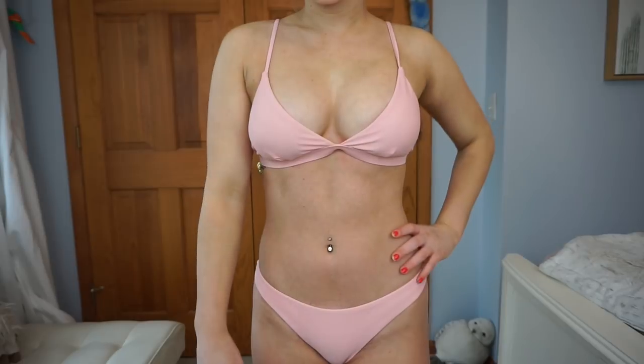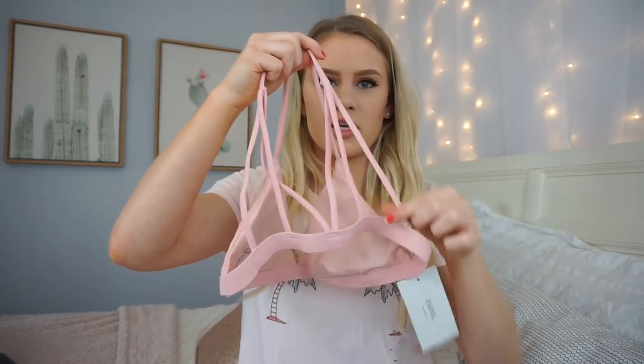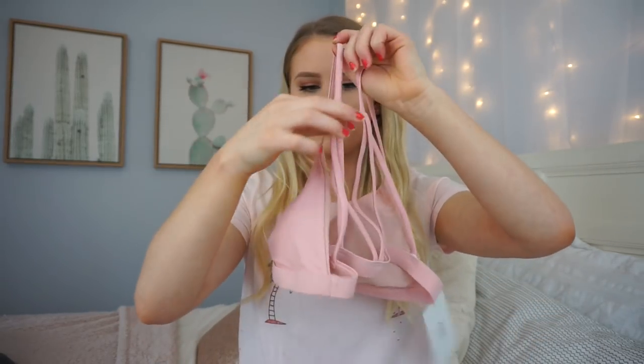These bottoms are really cheeky — I didn't know they were going to be this cheeky. This bikini is actually pretty good. The only problem I have is these straps at the very ends of the little design in the back — they're too long, so they kind of bunch. But overall that's not really a big deal to me personally, so that one I'm going to give a thumbs up.